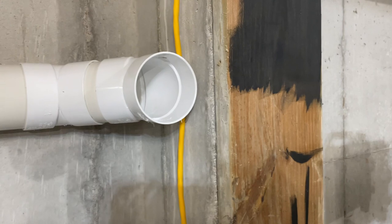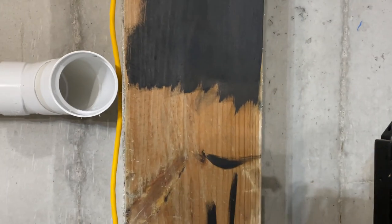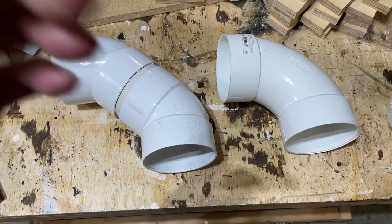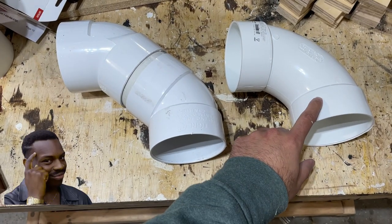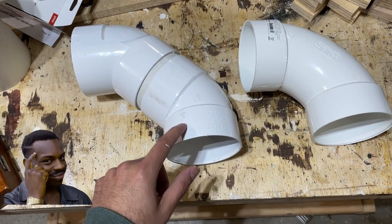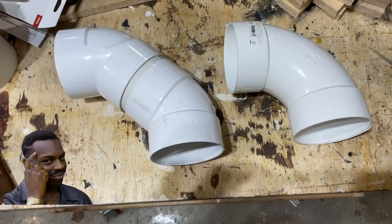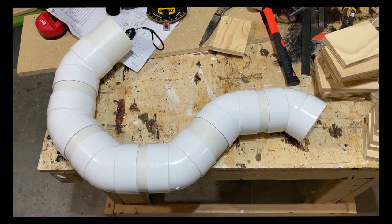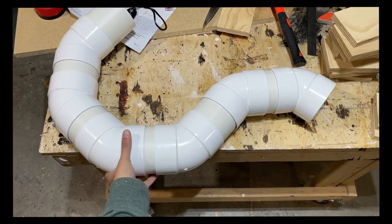If you need to use an elbow, do not use a 90-degree elbow — instead use a 45-degree elbow like here. And don't be afraid to use too many 45-degree elbows.